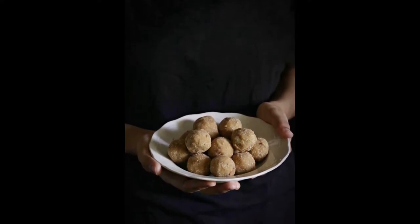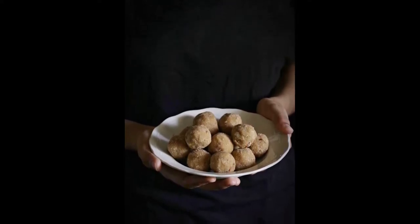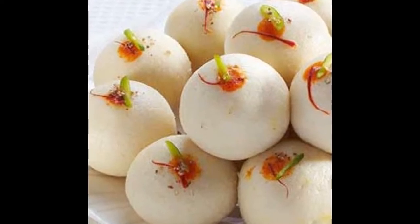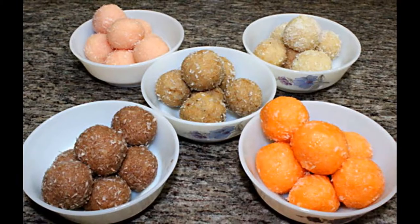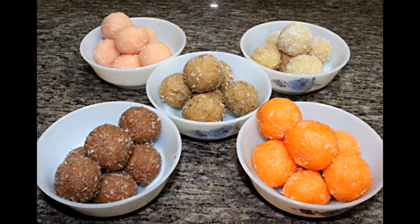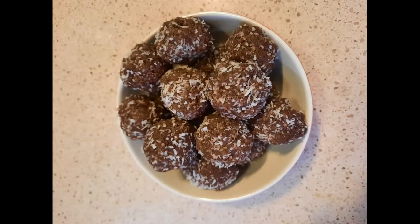Ladoos are round sweet treats that are often enjoyed during festivals and celebrations in India, Pakistan, Bangladesh and other parts of South Asia. They can be made with different ingredients and there are so many different types of ladoos out there. Today we will be making ladoos that use healthy and simple ingredients that you might already have in your kitchen.